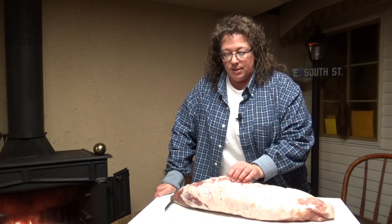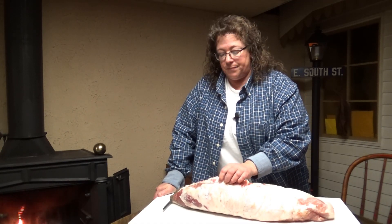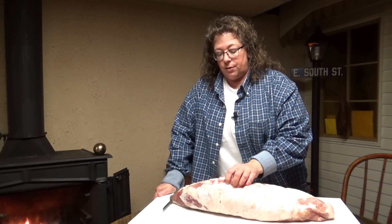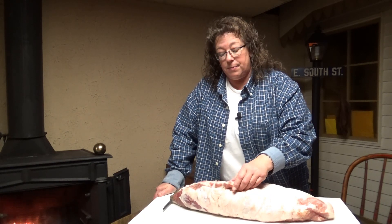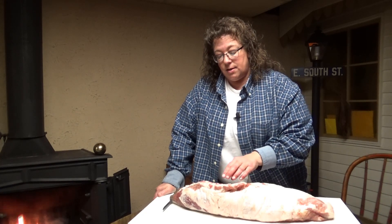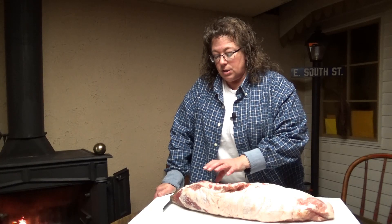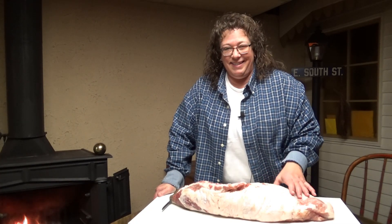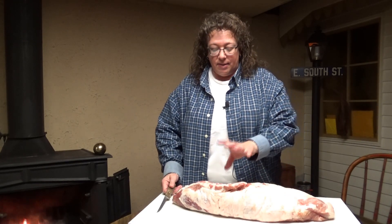Now they're trimmed up a little bit better than this, so the weight would differ slightly. But around here people don't waste anything. Rather than take some of this and throw it into grinding meat for pork sausage, they just leave it on because a lot of people like the dark meat. That fat gives this lean loin more flavor and helps keep it tender, so they leave it on.